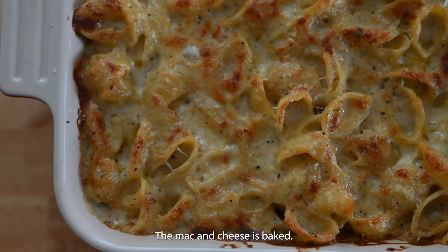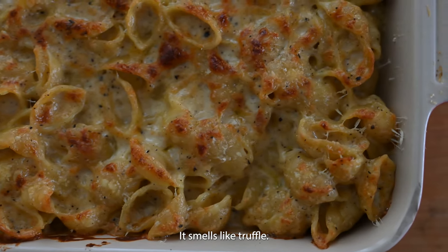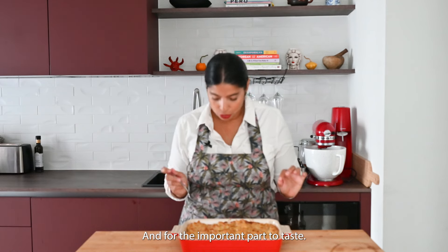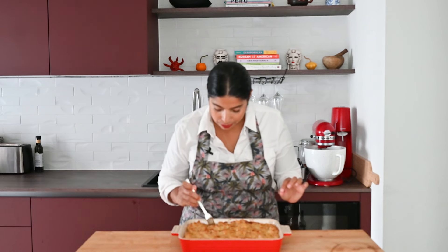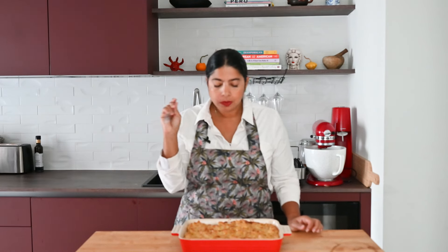The mac and cheese is baked. It smells delicious — even in my building hallway it smells like truffle, so it is a nice treat. And for the important part: to taste. It is hot. Not because I made it, but it is delicious.